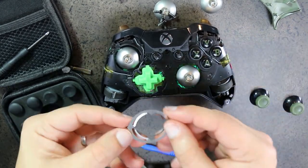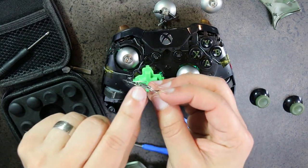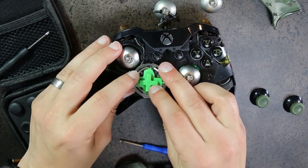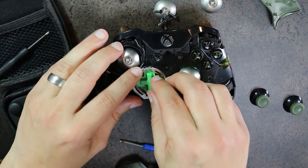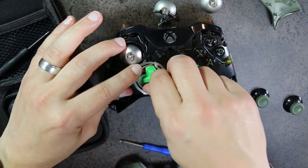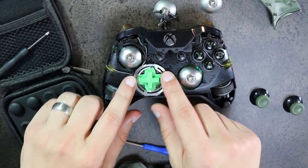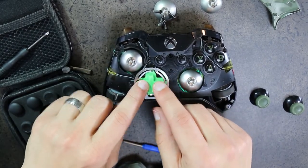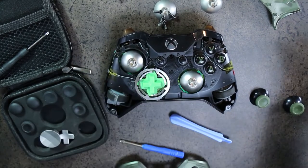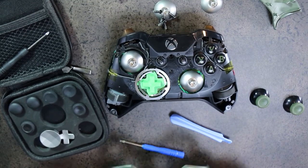Put everything back in the same order. The two top tabs with teeth plug in at the top — let them grab — then pop the bottom in. Make sure it's tight enough. Mess around with the joystick to make sure everything clicks and the D-pad feels good. You're literally done with the upgrade; all you need to do is put it back together.